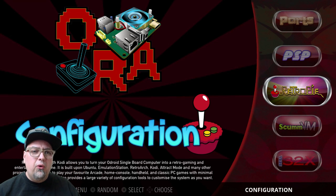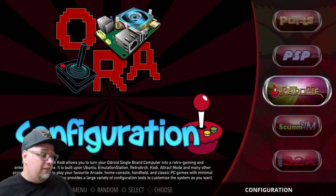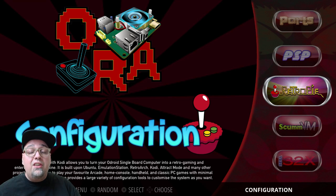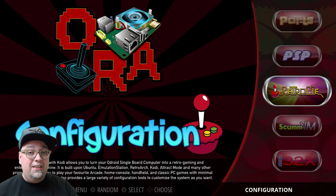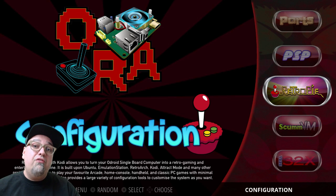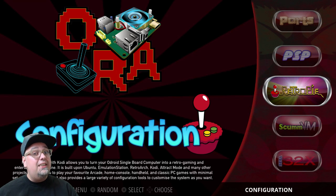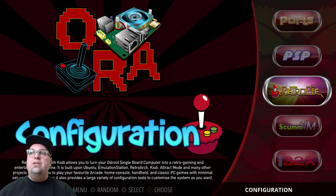With the Odroid XU4, if you want Wi-Fi, you'll need a dongle or use the Ethernet port, which is what I'm doing. I wanted to take a look at what this build is going to contain. It'll be out there for people to test. I've tested a nice handful of games with the systems we're most interested in, but I haven't tested everything yet.